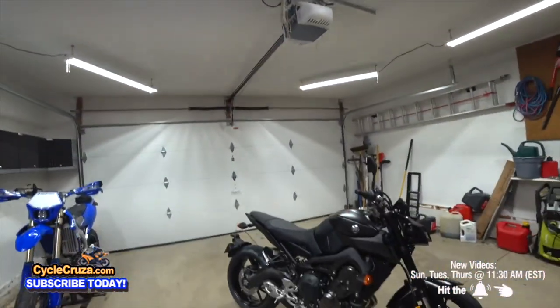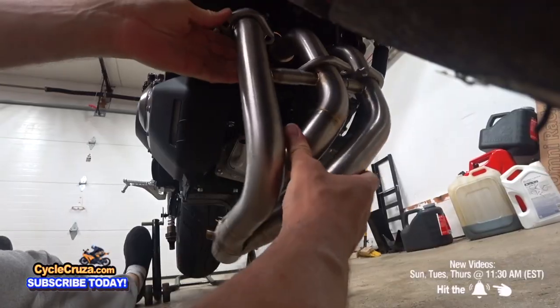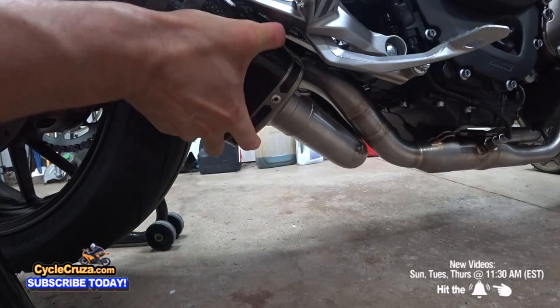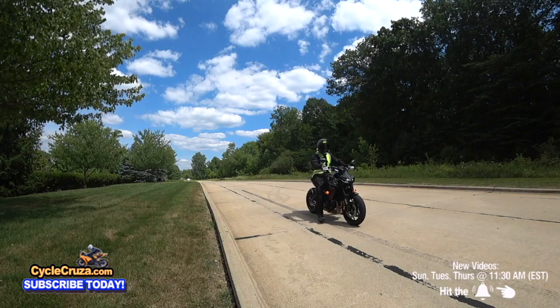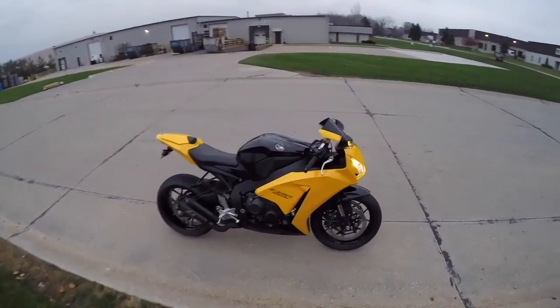So you got your new motorcycle — now what? I'm going to tell you the must-have mods you need to do first to unlock the full power, awesome sound, comfort, and complete enjoyment of your new motorcycle. Stay tuned, let's go for a ride.